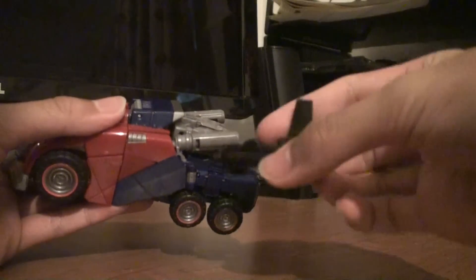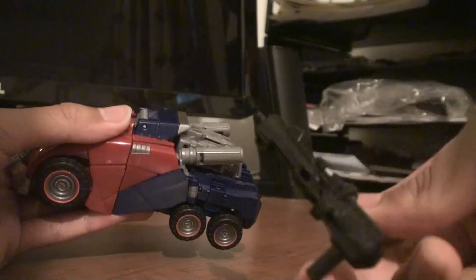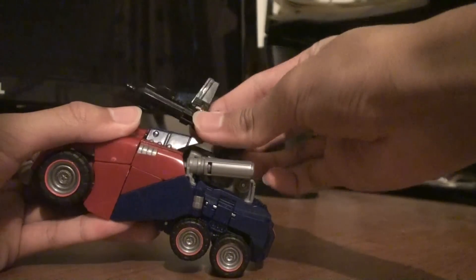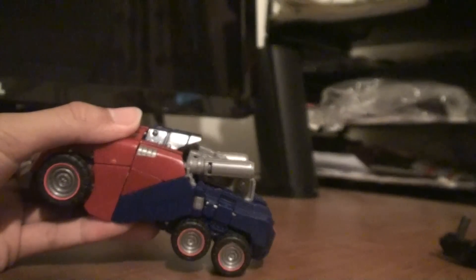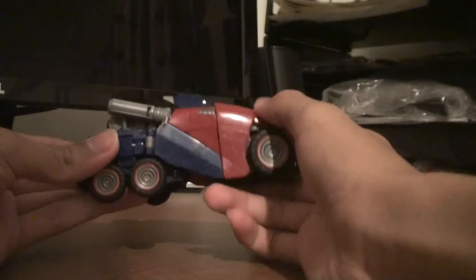It does come with this black gun thing, and when you do that it transforms into his robot mode gun. You could put it up here but it looks kind of ridiculous — I don't really keep it there. So overall, awesome, awesome vehicle mode.